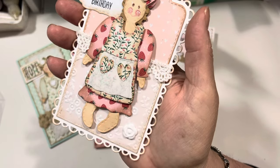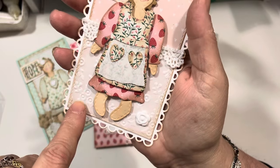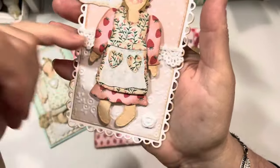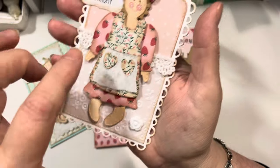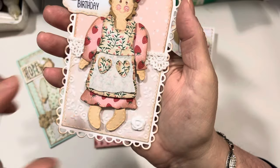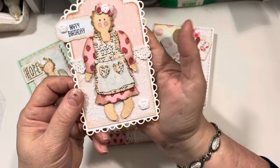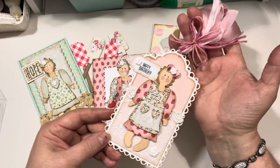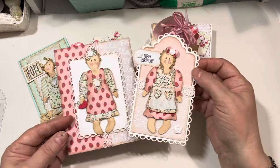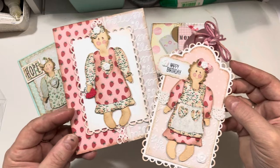And then I did some embossing on the lower half of the tag with some vellum — I layered it over. I cut the tag out of vellum, cut it in half and put half of the tag on in vellum. And then this heart paper was from that little paper pad from Joann's. And then there's just a little strip of lace to kind of divide it and make it look like she's standing in front of a wall or something. I love how this one turned out — I think this is my favorite project of the day. The card and the tag could be sent to the same person as a birthday ensemble.